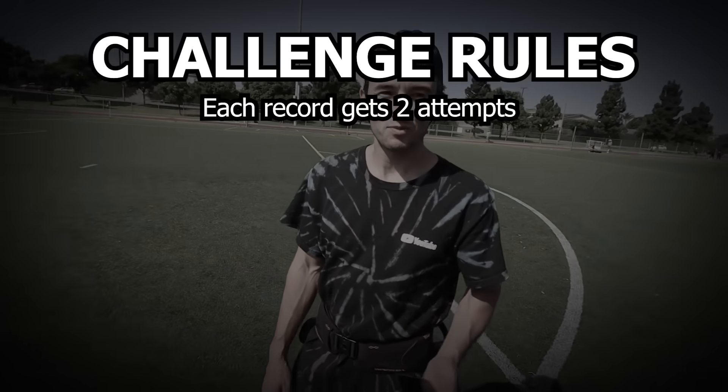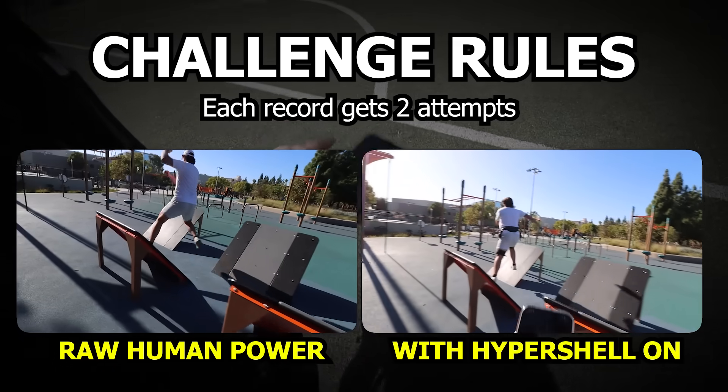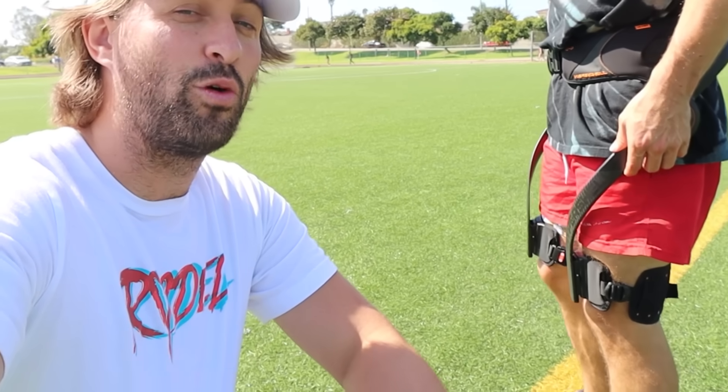Now you know all the steps, and it's time for us to fully test this thing and see how many records we can break. Each record gets two attempts — first, just raw human power, then we turn on the exoskeleton. Starting with our first challenge: running.